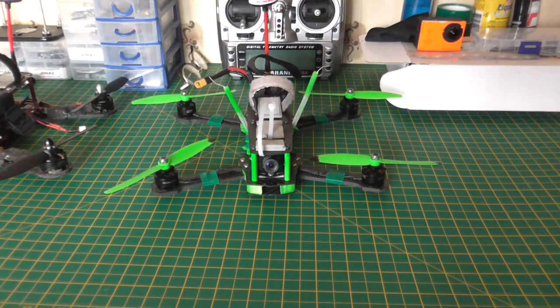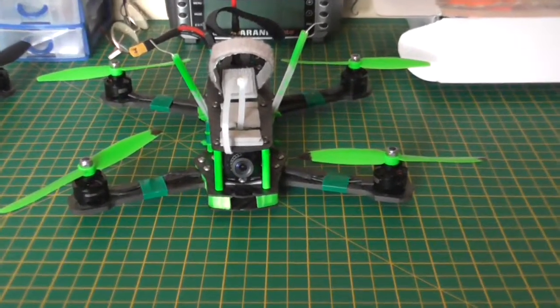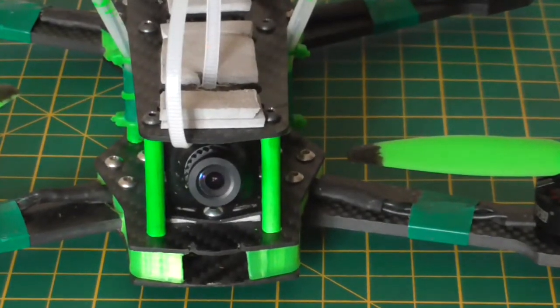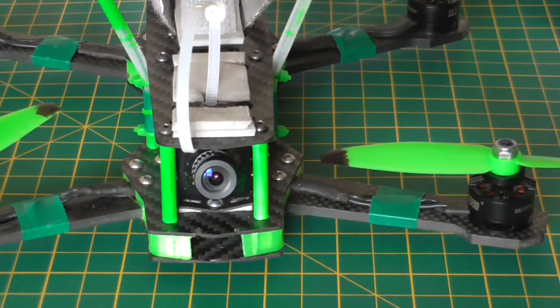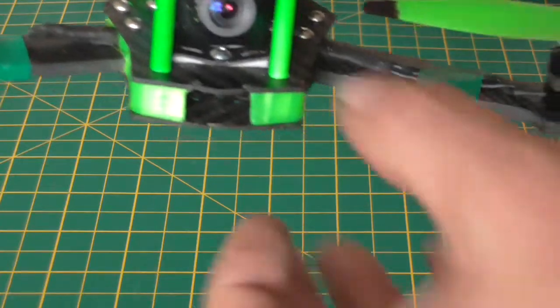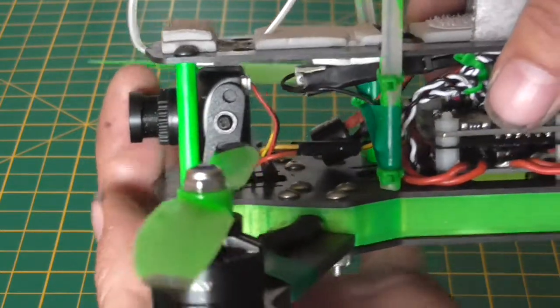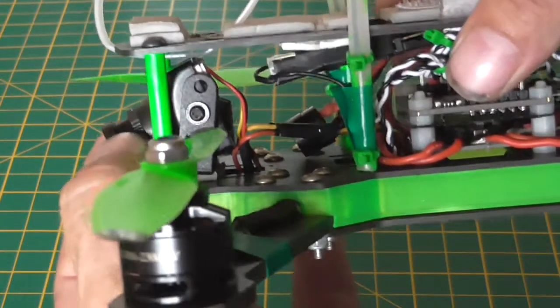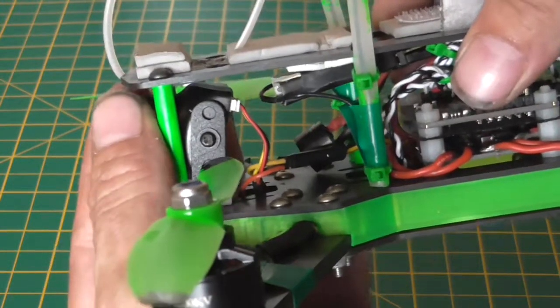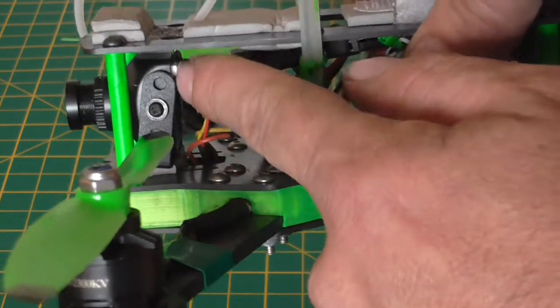Hi, John here from Pugly RC doing a little review on the Sony 600 TVL super hard camera. This, in my opinion, is probably the best FPV camera for this kind of small quad. It easily fits onto a 250, probably a 180 as well, and it comes with a mount that you can swivel up and down. That's one of the main things I like, apart from the picture quality of course.